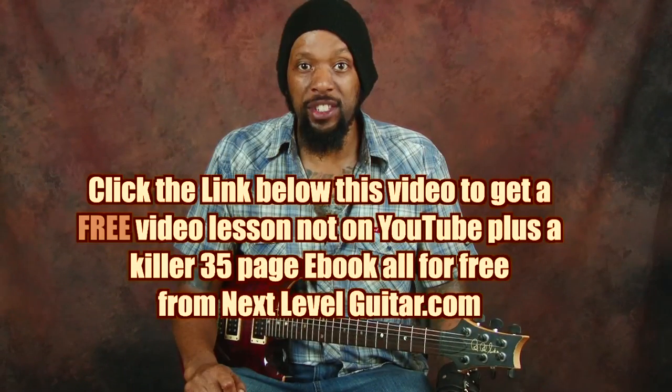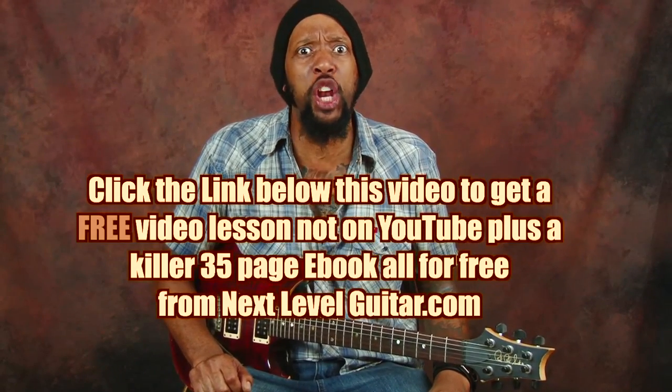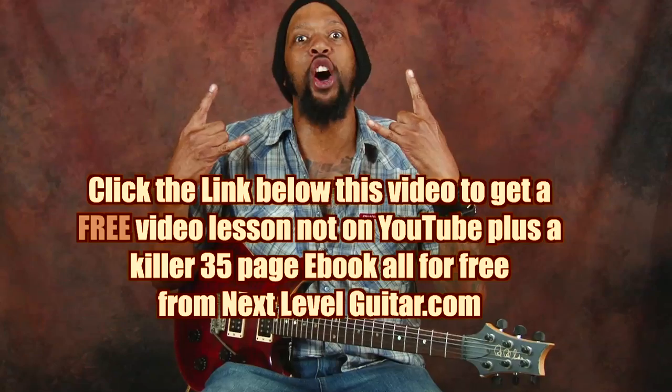Hi, this is Will Billy Two-Fist McGee with NextLevelGuitar.com. How are you doing, world? Right on. Check this out — here's a special young lady in my heart that I was listening to, and a lot of buddies were like, 'I can't believe you're listening to her.' But if you peel away a lot of the stuff and check out any live footage, they're adding a lot of what we do to it. If you'd like a free video lesson and a free ebook not on YouTube, click the button below and we'll send it out to you. You'll have some good information on getting down. NextLevelGuitar.com.